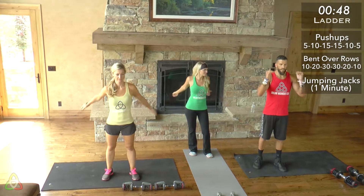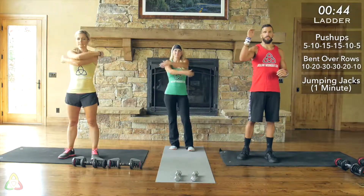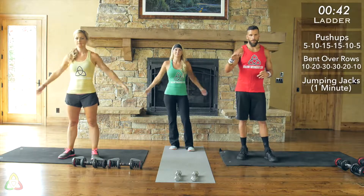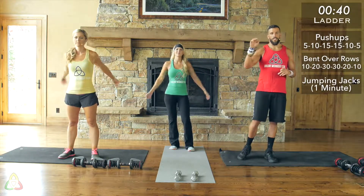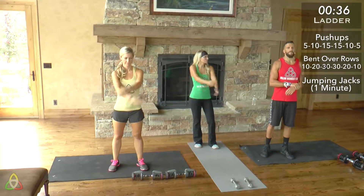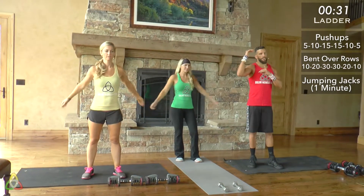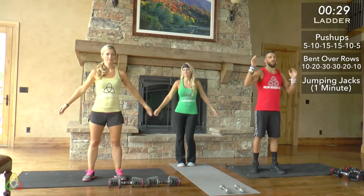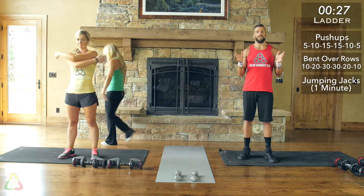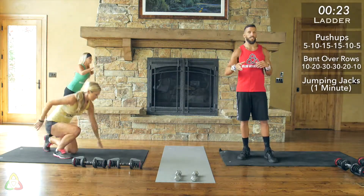Repeat that again: 15 push-ups, 30 bent over rows, one minute of jumping jacks. Then we start going down: 10 push-ups, 20 bent over rows, one minute of jumping jacks. And then five push-ups, 10 bent over rows, one minute of jumping jacks, and you're done. Go at your own pace and have fun with this. If you get lost with your rep scheme, it'll be on screen for you throughout the whole workout — just follow along with whatever color scheme you're following.